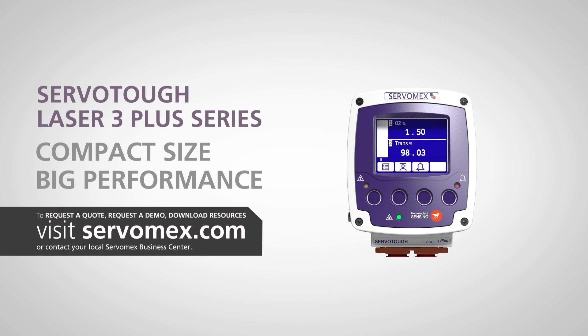The Laser 3 Plus Series — the world's smallest TDL gas monitor, installed in five simple steps by just one person.